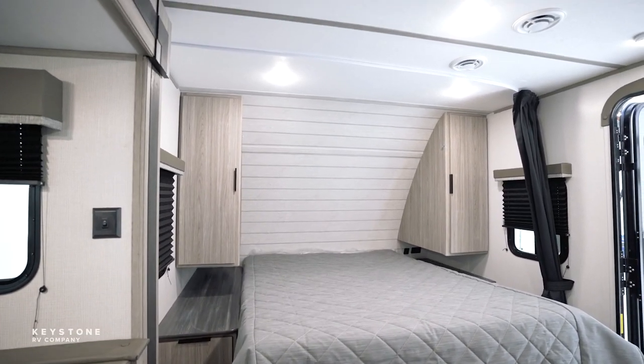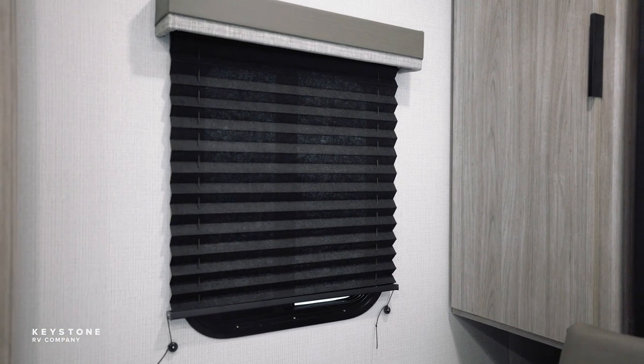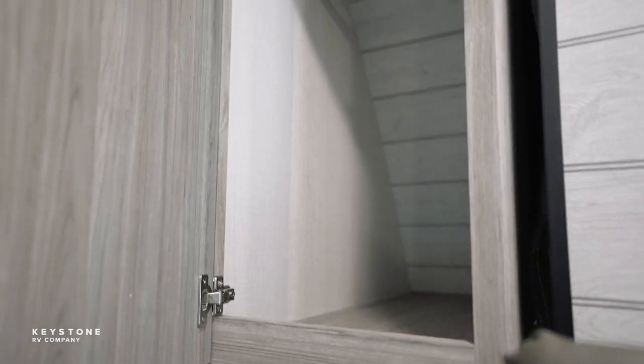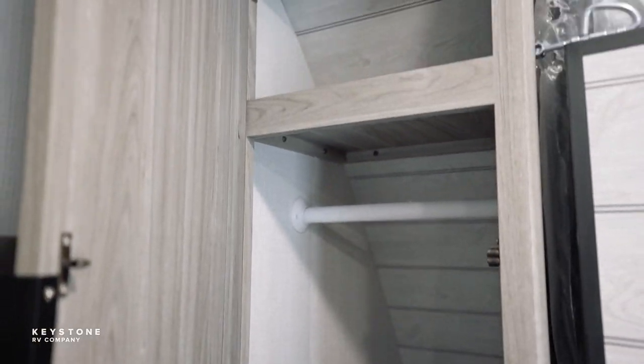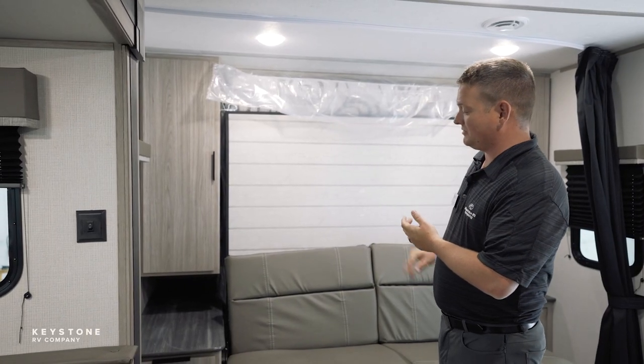Along with the new colors, you're going to see the black accents with the blinds and the curtains this year and the black hardware. The Keystone Passport brand switched to hidden hinge cabinets, so you're not going to see any more hinges on these cabinets for Passport.